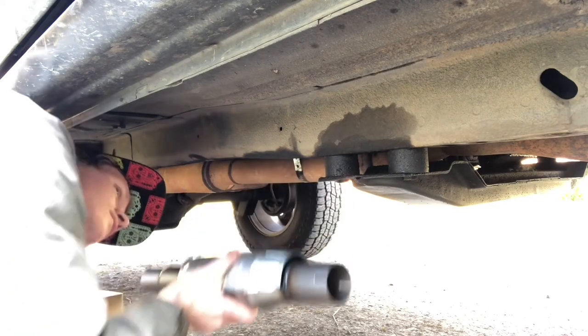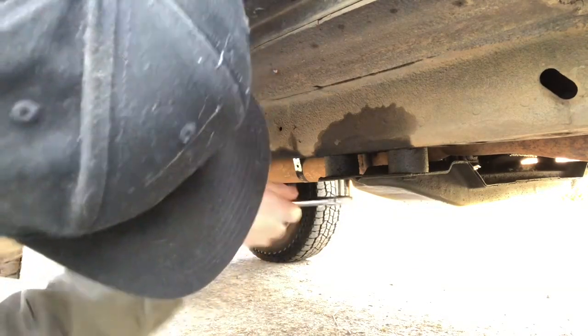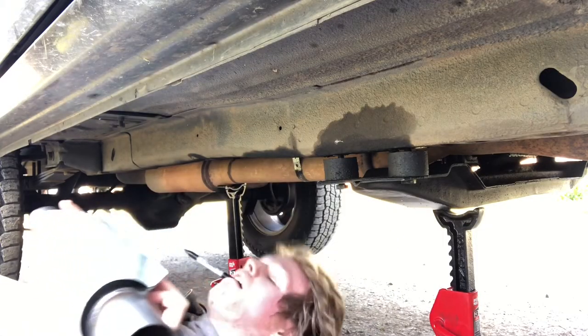I quickly saw that the skid plate for the transfer case was right in the way, so I loosened it up just a little bit to have a little more room. Once that was loosened up enough, I used a Sharpie and marked where I want to do the cuts.